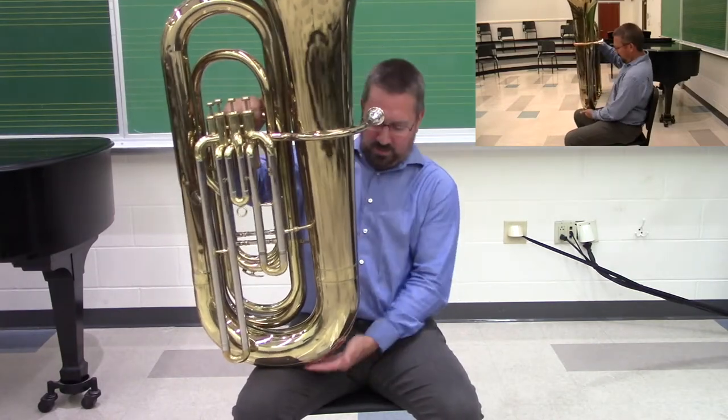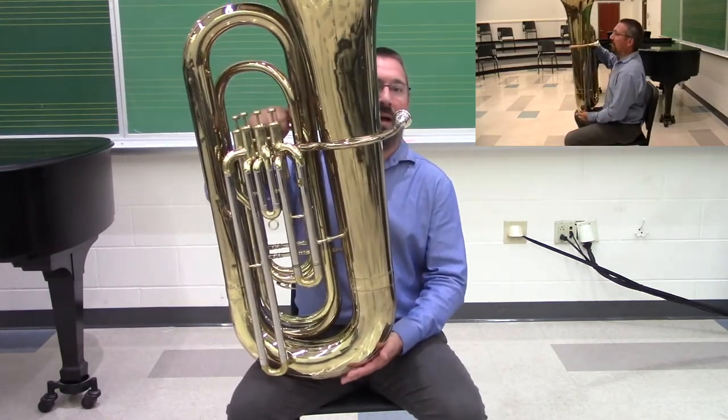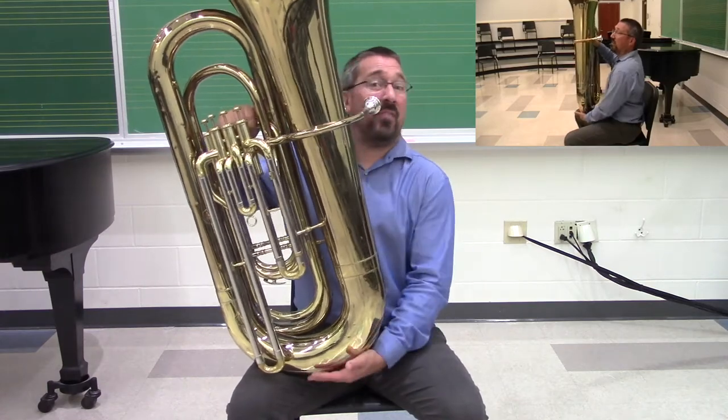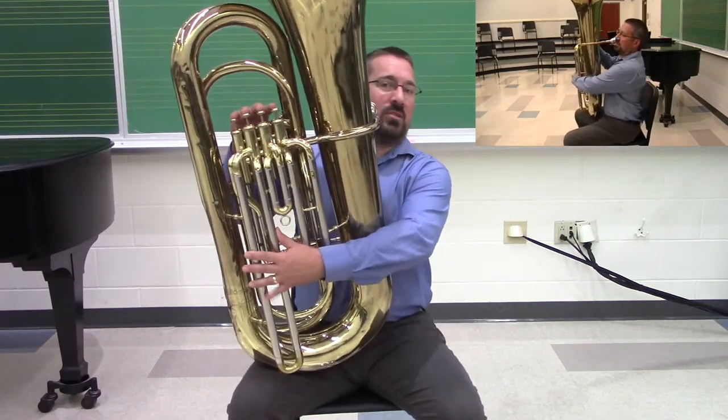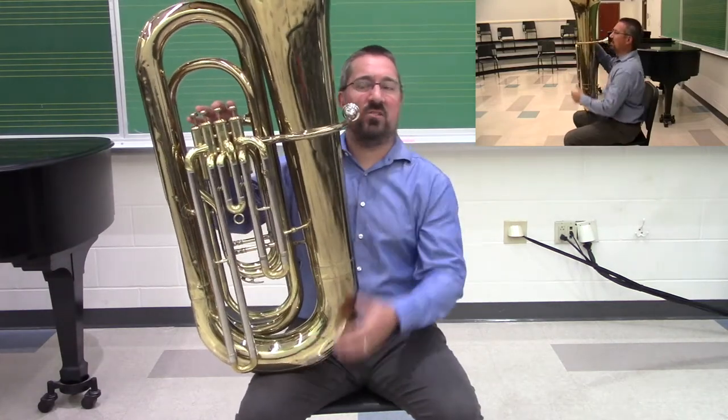I can also play with where my leg exactly positions on the curvature at the bottom of the bell. If I'm a little bit smaller, I can position closer in. If I'm a little taller, it's positioned higher up.